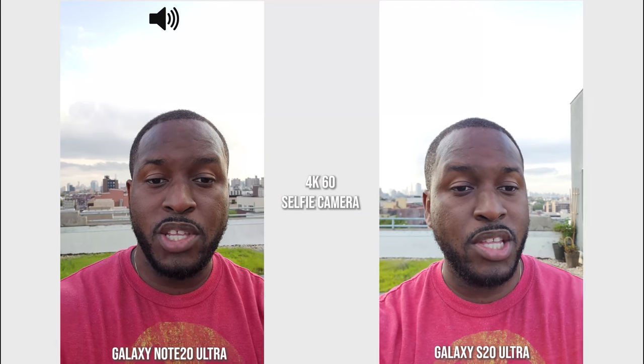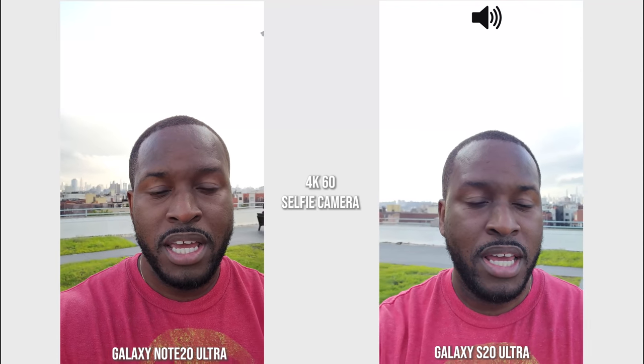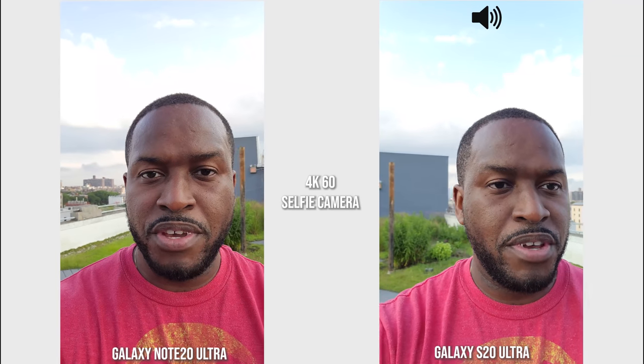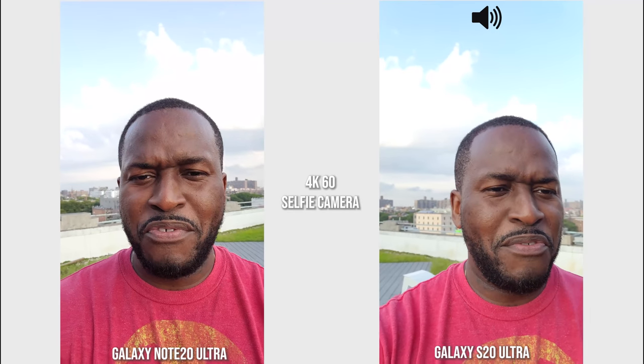Hey guys, Thunder E here and we are recording with both the Galaxy Note 20 Ultra and the Galaxy S20 Ultra using the front-facing camera to start off this video. We're going to be comparing photos and videos from both devices, as well as listening to the microphone and looking at some features. I'm going to switch over to the rear camera and we'll check out other features, night mode, and all that fun stuff.